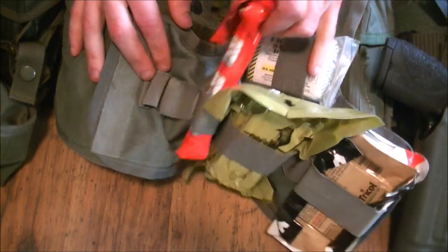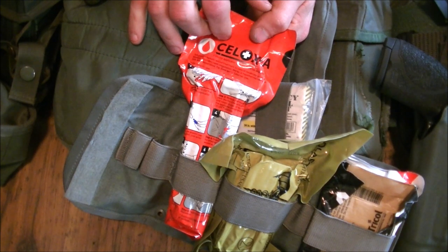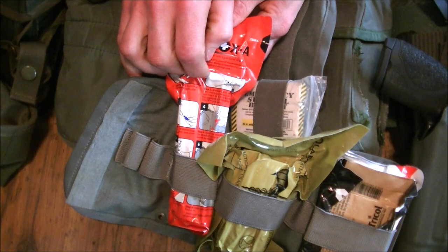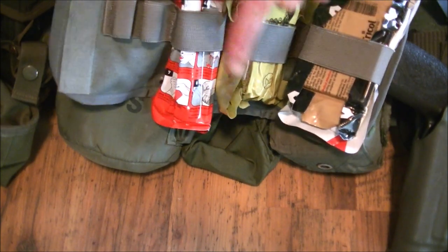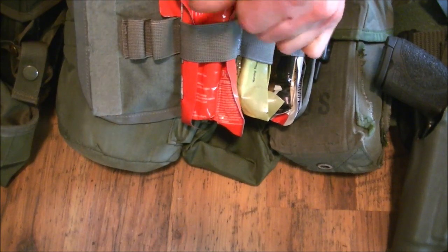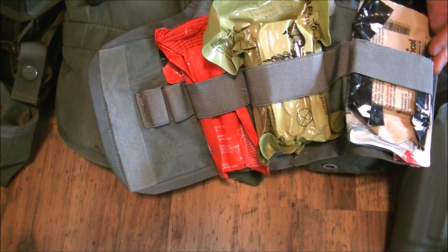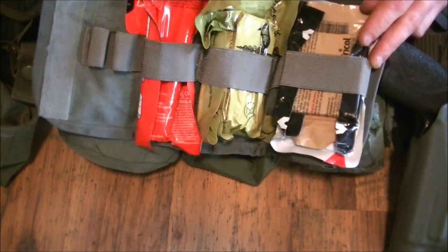First up is this C-Lox granule applicator and plunger set. This is for the pelvic area or shoulder area — if an artery is hit and a tourniquet can't get to it, you find the artery, plug in the applicator, inject the granules in there while pulling it out, then get some gauze on there and put pressure on.